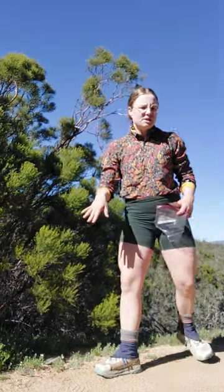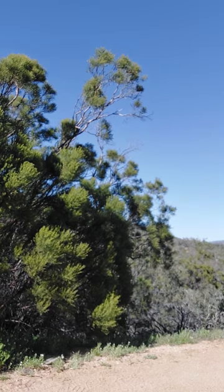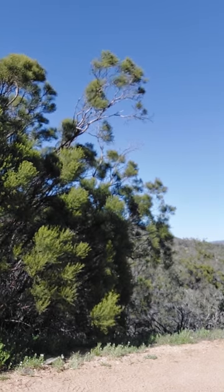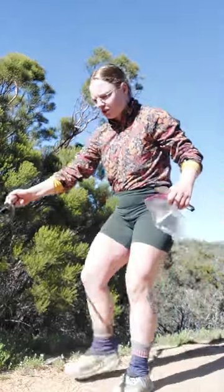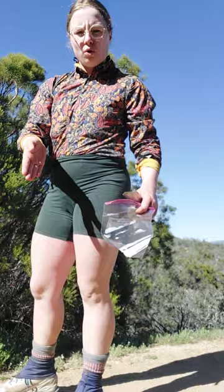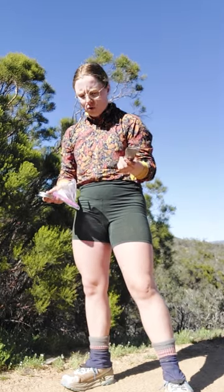I'll be sampling right here on trail on the transect across the trail in three equally separated points. To do that I have a pasta mason jar cap that we've been using just to mark the size of where we want to sample, and then I have this trowel and a plastic bag for our samples.